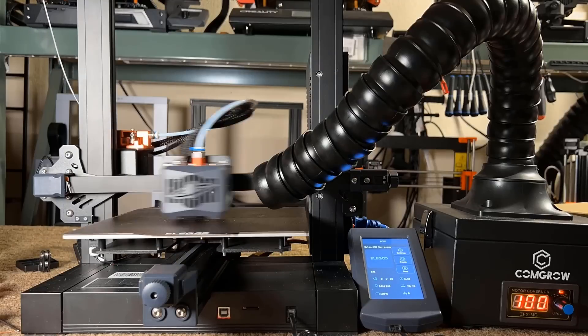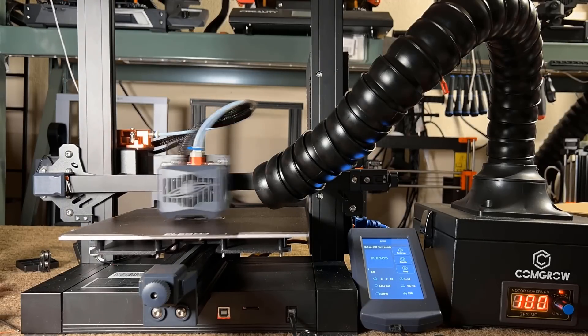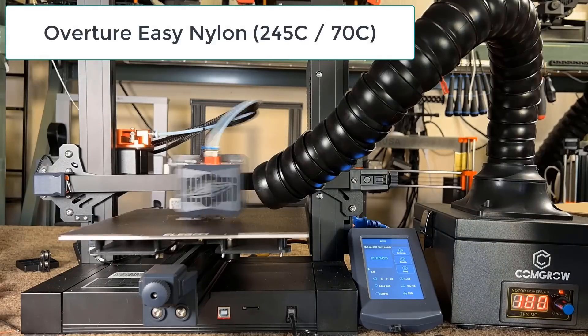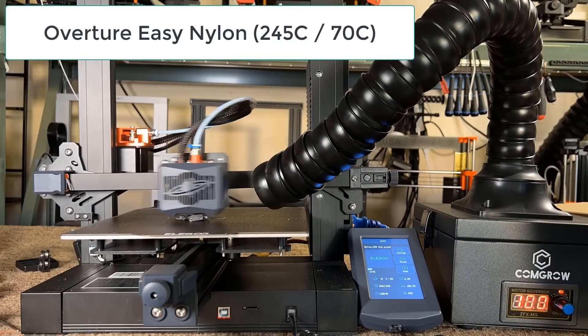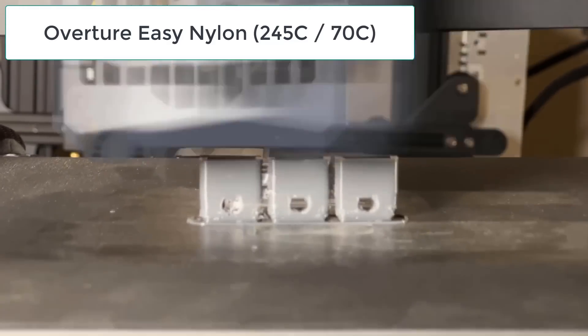Finally, I would try printing with nylon filament. Generally, this Bowden setup without an all-metal heat break may not be good for printing nylon, but I will use this Overtree Easy Nylon and see if it's easy enough to print with a basic Bowden setup printer. I will print a simple USB drive cover. On my first attempt, the print didn't stick to the bed, as nylon just sticks to itself or to glue, so I tried again with a smooth print surface with glue applied.